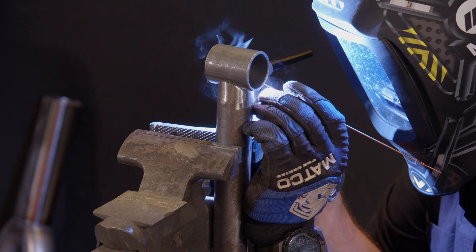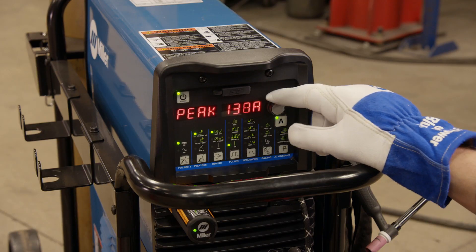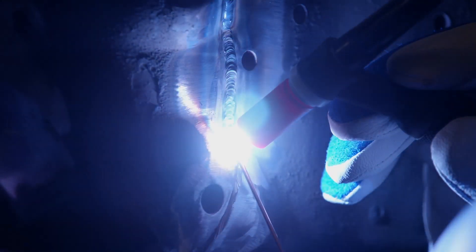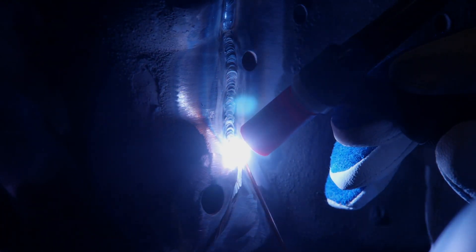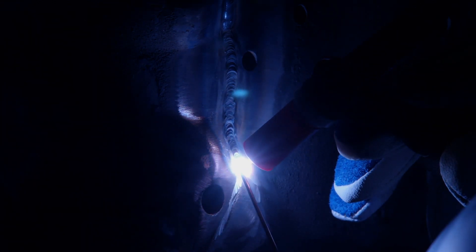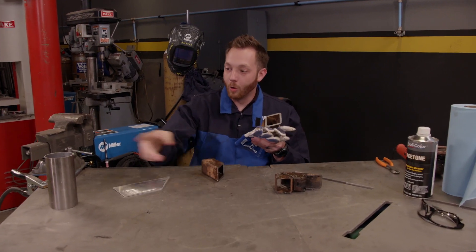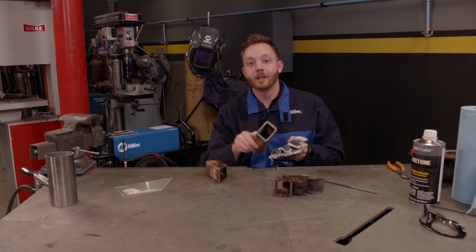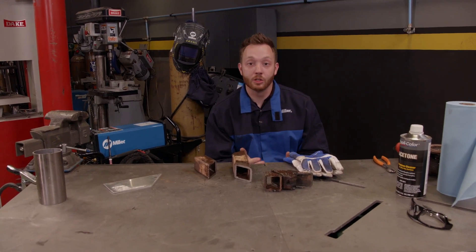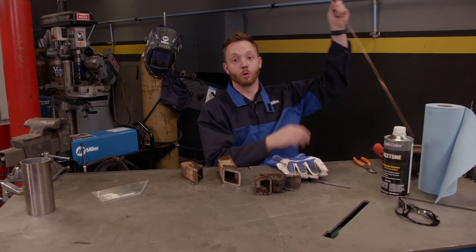You've seen us use TIG welders many times, but we haven't talked much about the basics of TIG. They're probably the most versatile welding tool you can have in a fab shop because you can weld nearly any metal in any thickness with the right combination of electricity, tungsten and filler metal. You can weld mild or stainless steel, aluminum, titanium, chromoly or even Inconel — pretty much any of the exotic alloys that you'd use in motorsports fabrication.